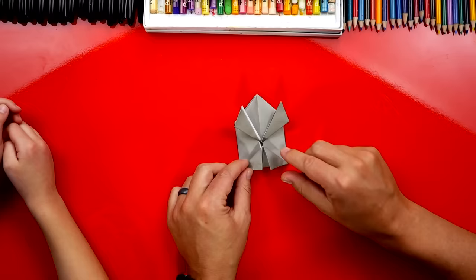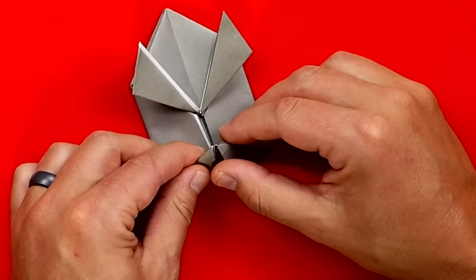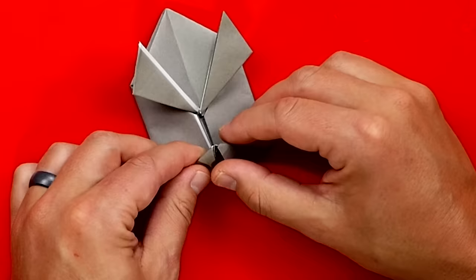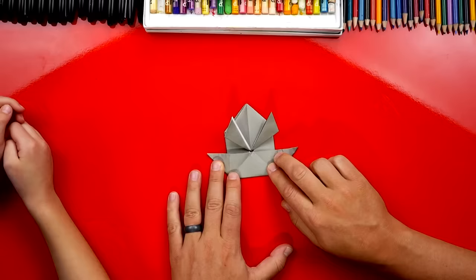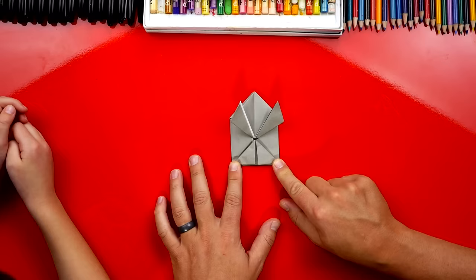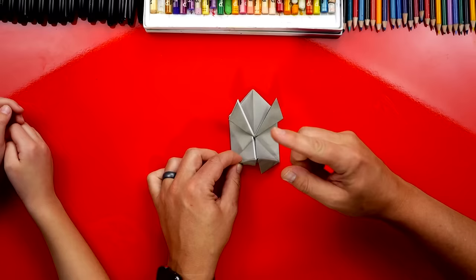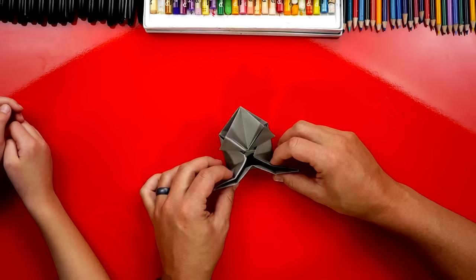Now this next part is a little tricky. We're going to unfold this bottom triangle so it's pointing up, and then we've got little corners that we're going to pull apart. Look at that — it's kind of tricky, but then we fold it back down. What does this shape look like when we're all done? A boat! So we're going to unfold the triangle so it's pointing up, take those two corners and pull them apart, then fold it back down. It should look like a little boat when we're all done.